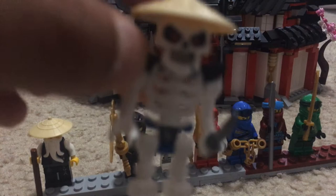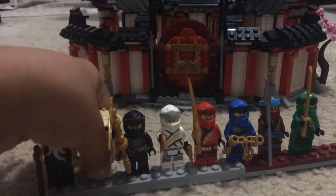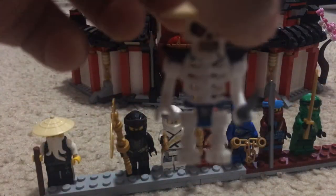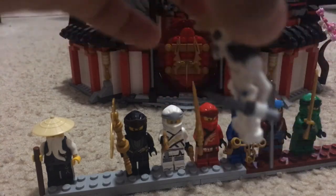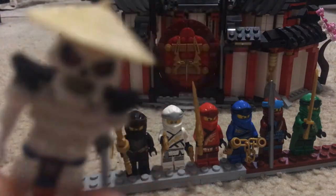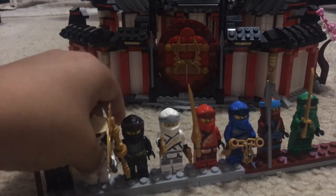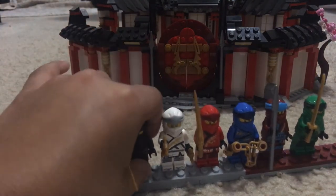Next up, Whiplash. This is no ordinary skeleton — he is one of the best, very smart. He got beaten by Nia in one of the YouTube LEGO Ninjago mini movies; it's actually pretty funny, you should go check it out. Don't forget to leave a like, subscribe, and turn on notifications. So this is Whiplash — he has black armor and a molded headpiece, and he has a knife ready to slice.